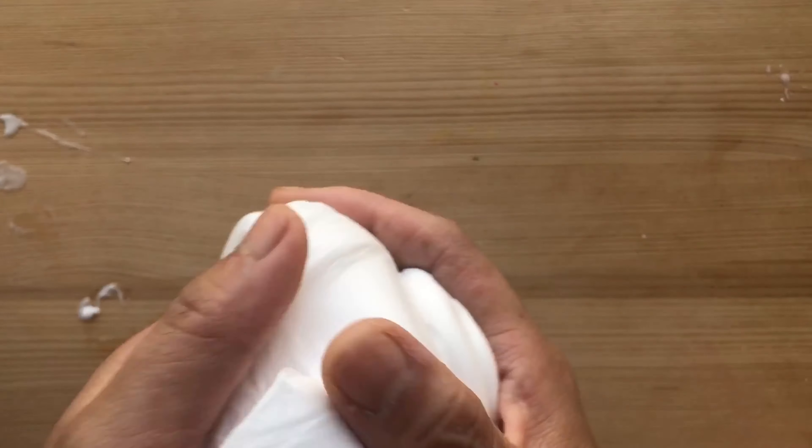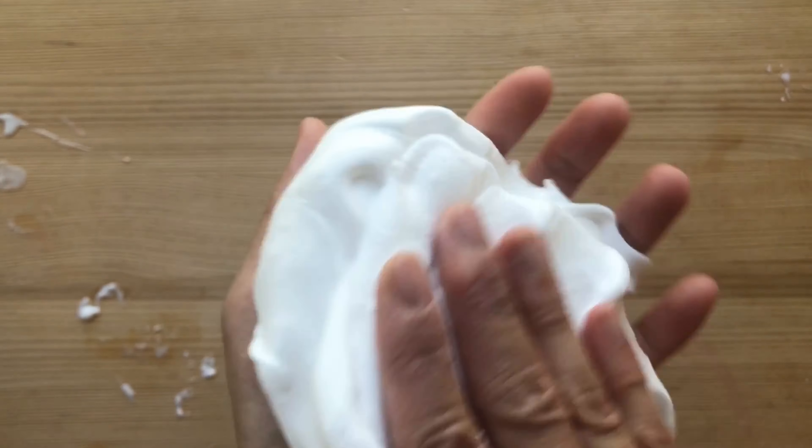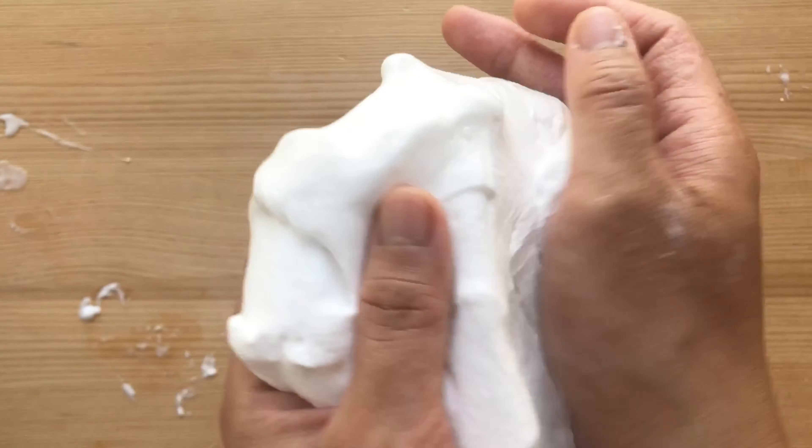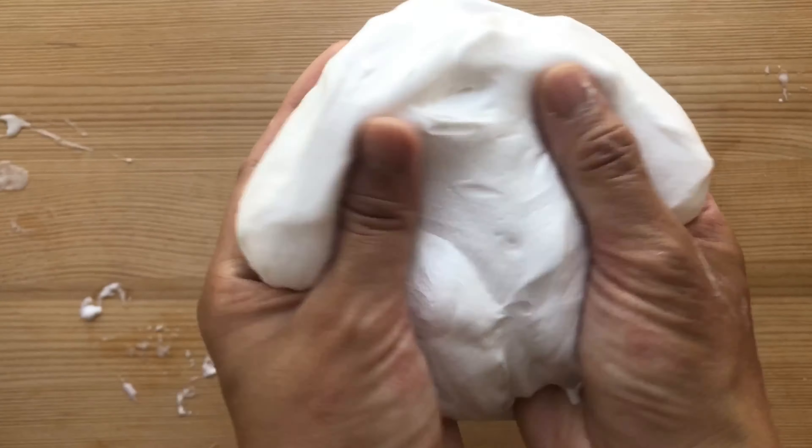I put the bowl away and then I stretched it, pressed my fingers in it, and you can see it felt really good. Then I squeezed it — you'll feel it and you can see it. It's good to go.